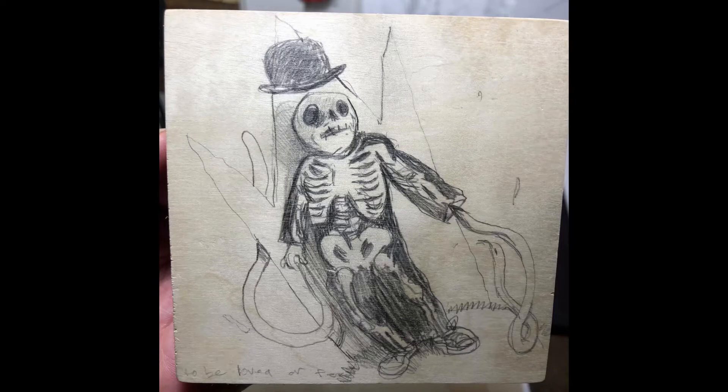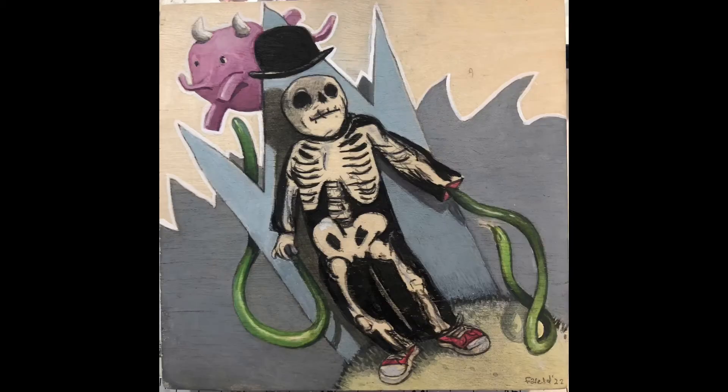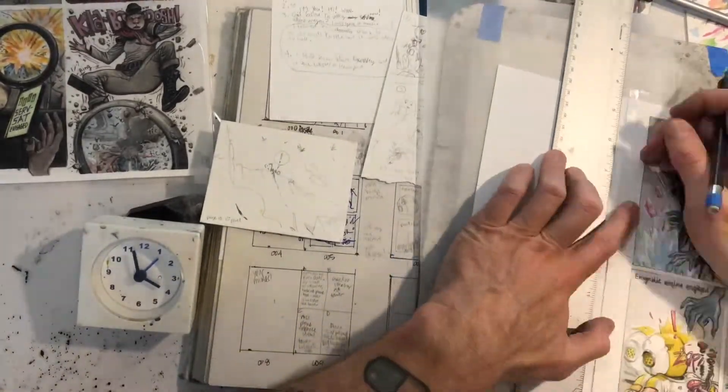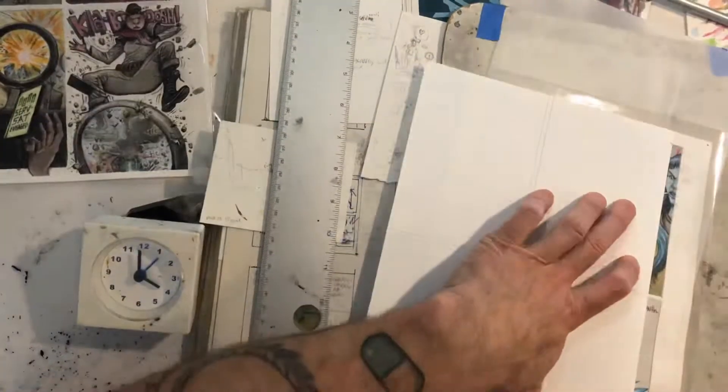Hello, this is Farrell. Welcome to my video, YouTube channel, and all that stuff. This little painting here I did maybe like a week or two ago and just thought I'd include it here. I did it ever since the last session, or the last video.